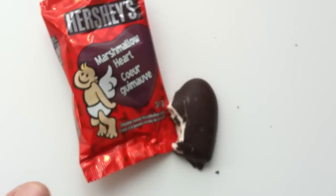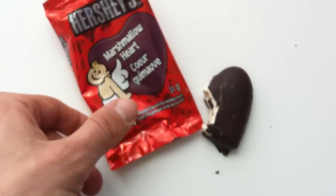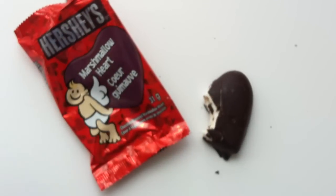Don't bother with it. Maybe if it's a remainder — whatever this was, like a quarter — don't even get it then. It's not worth it. There's just nothing really good about it. So sorry guys, as expected, Walking the Candy Aisle is going to rate the Hershey's Marshmallow Heart a 2 out of 5.